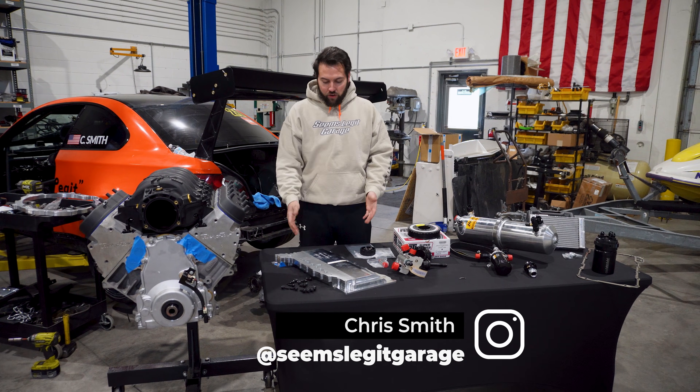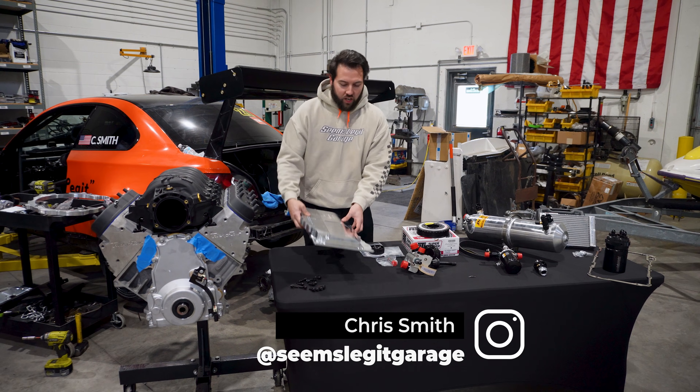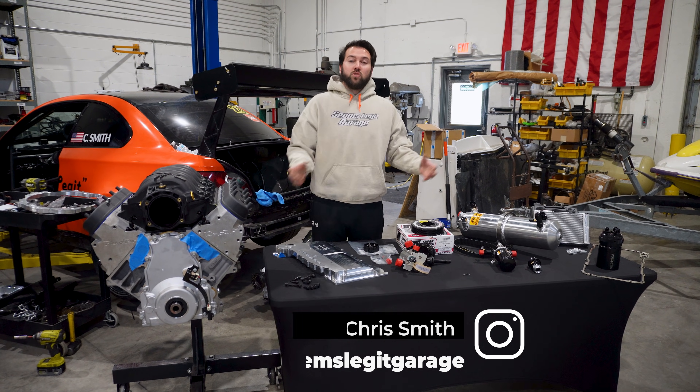Welcome back to the channel. Today we're going to be going over our Daily Engineering dry sump system for the LS3. We'll give you guys a little comparison about what a dry sump system is versus a wet sump.